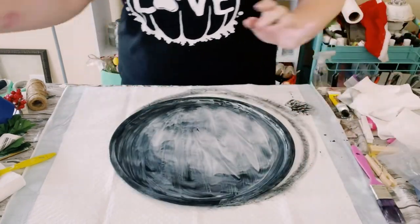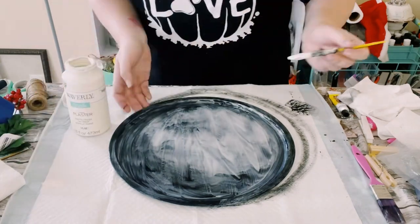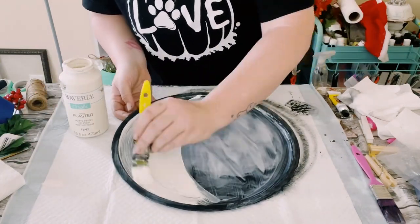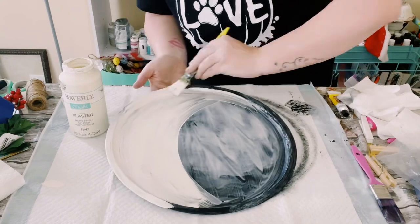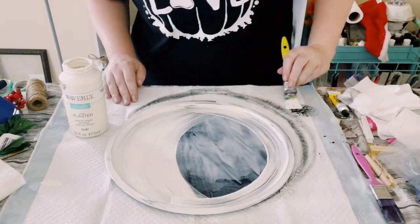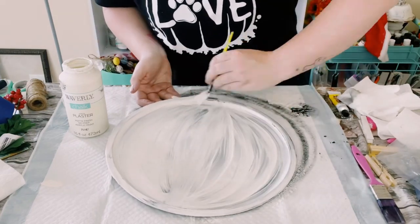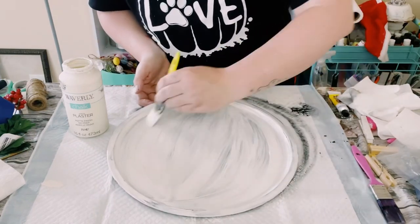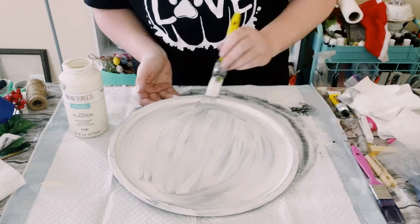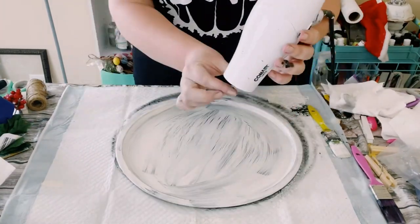I'm going to go over it with Waverly Chalk Paint in the color plaster. You want to make sure you have a generous amount of chalk paint on your paintbrush and that you're only going in one direction — just swooping the paintbrush back and forth. You don't want to go left and right when you're already going up and down with the paintbrush.